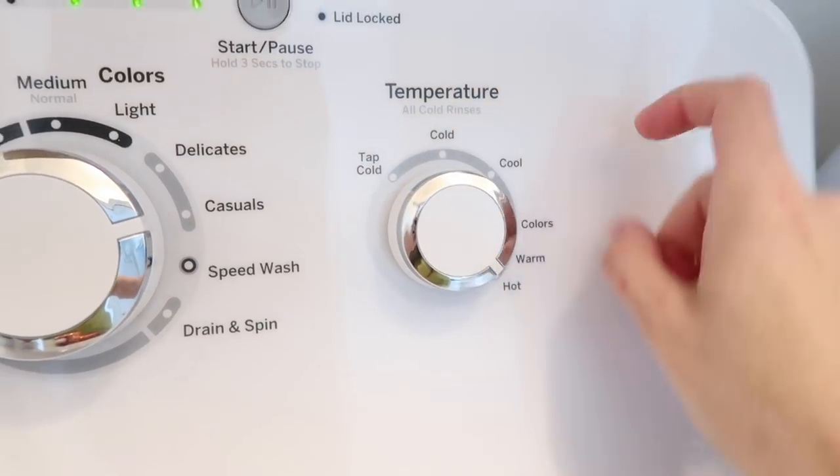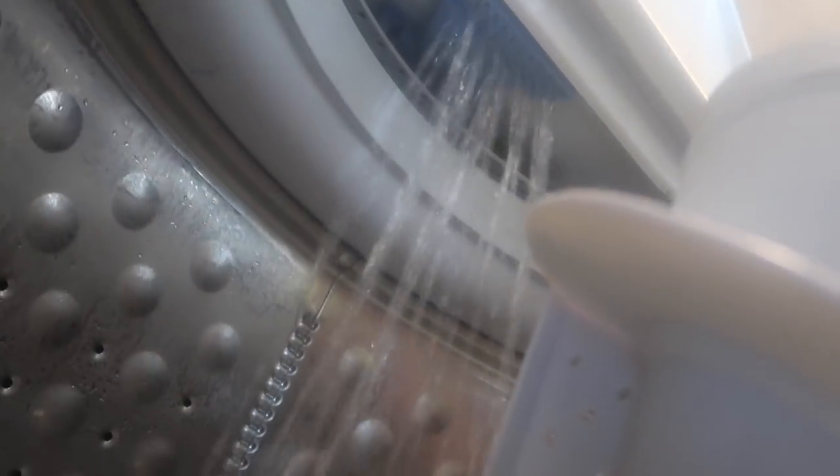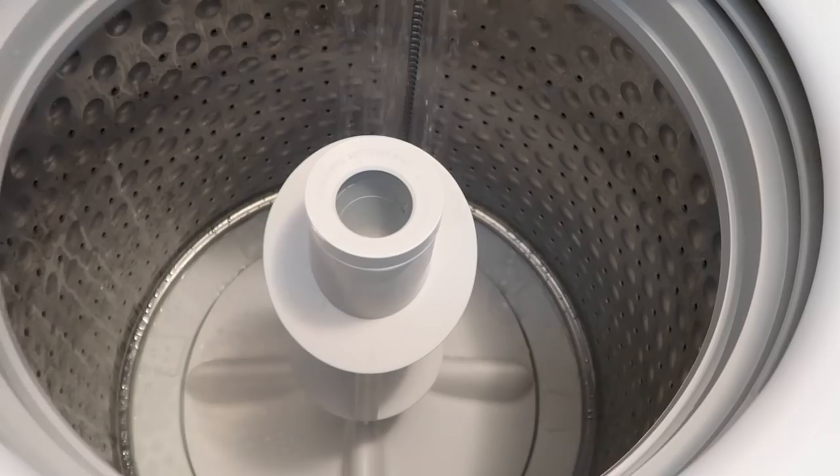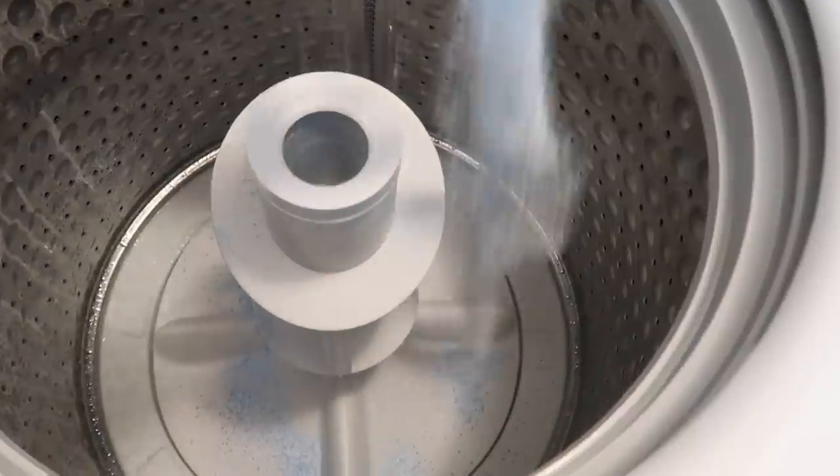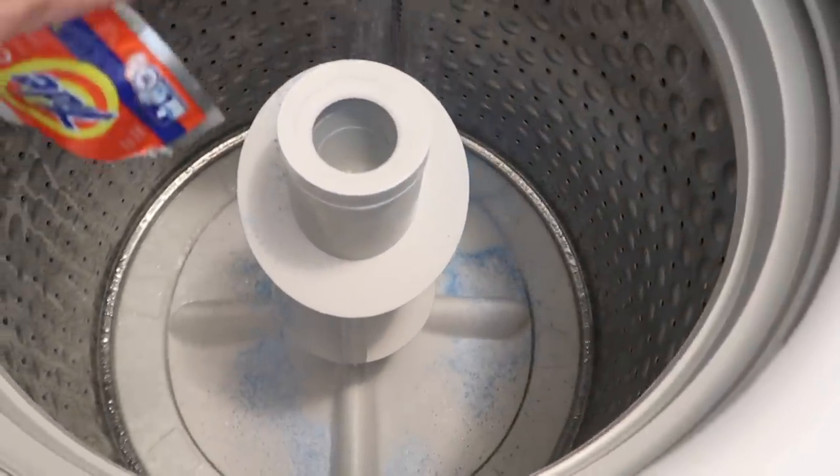I'm getting started today by cleaning out the washing machine. I've used these packets from Tide a few times now and I've always liked the way they've worked, so it's really simple. You just turn your wash onto a hot setting, add in the packet, and then let that run all the way through.